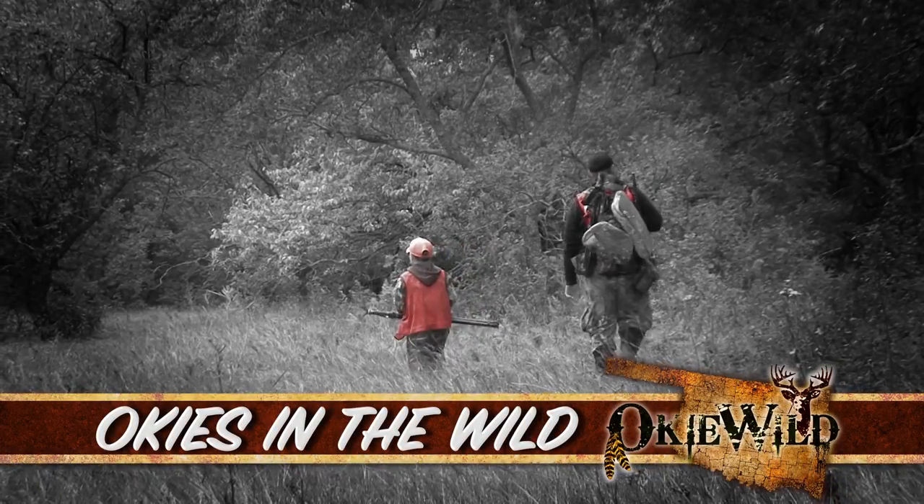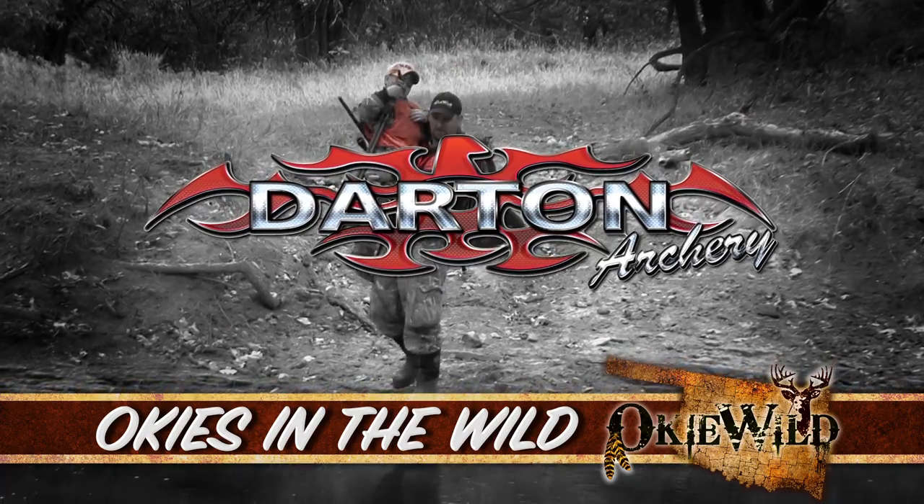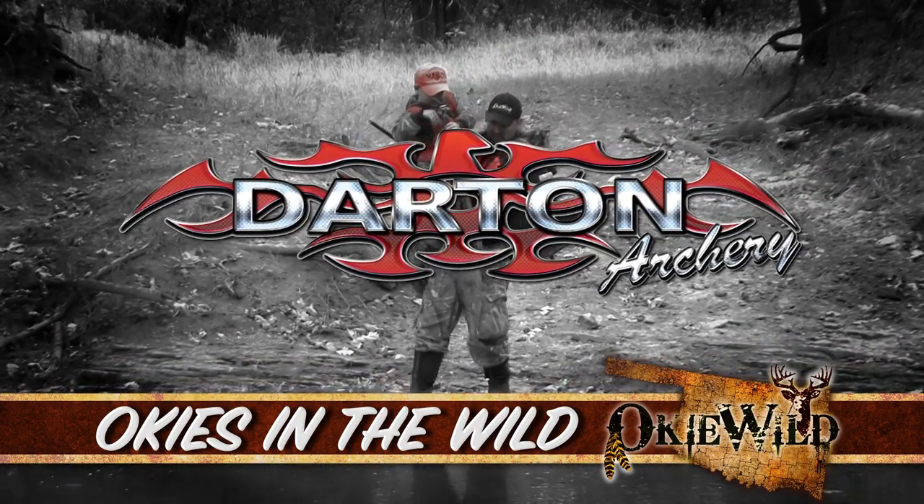And now it's time for Okies in the Wild, brought to you by Darton Archery. Visit dartonarchery.com.